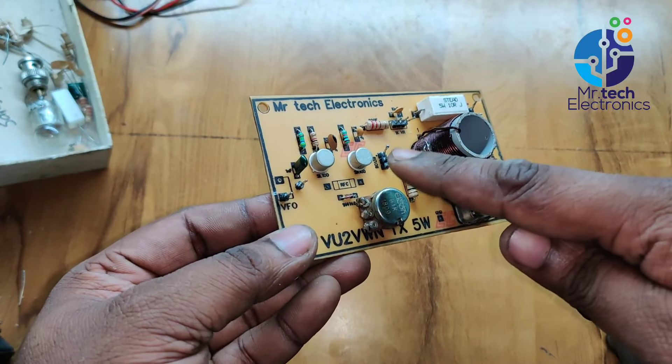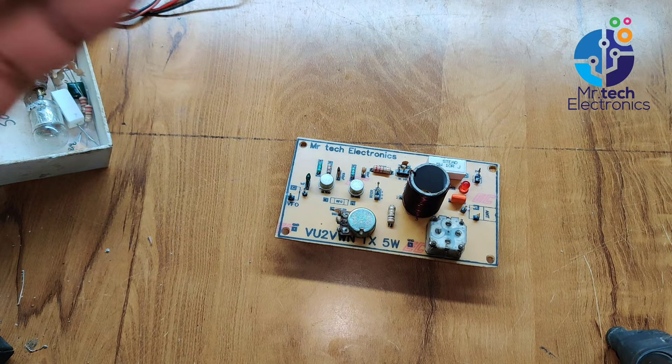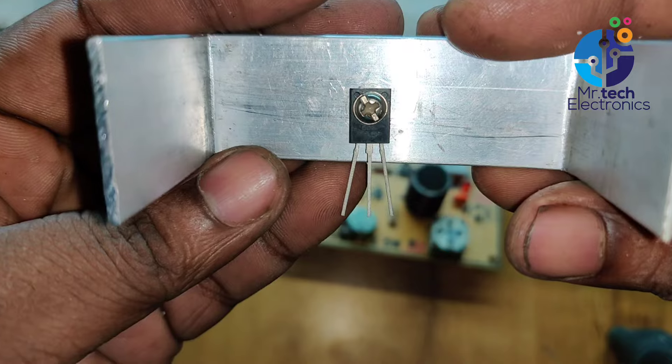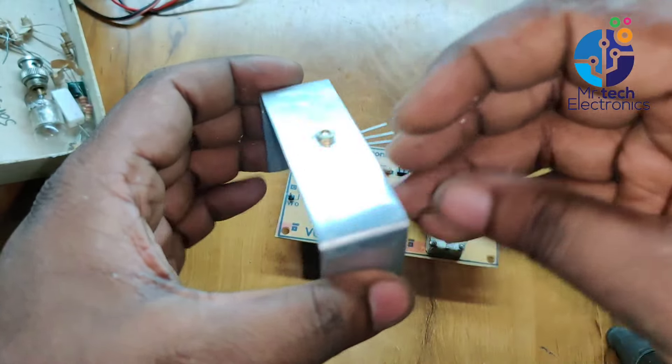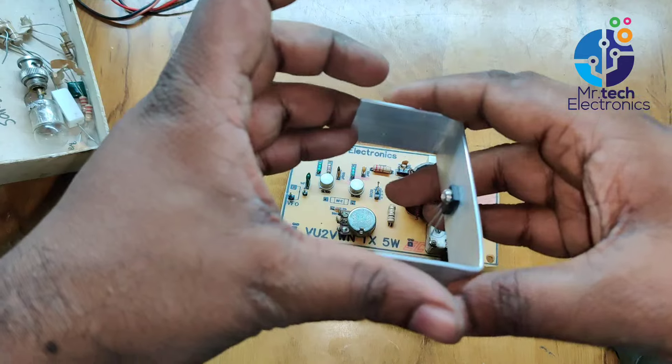Now I'm going to connect the final transistor of this transmitter. I'm using a BD-139 medium power RF transistor for the final RF amplifier of this transmitter. Use a heat sink on the transistor to reduce overheating.